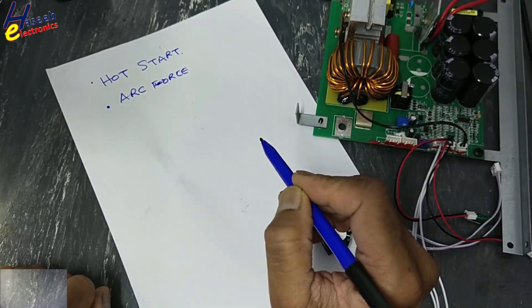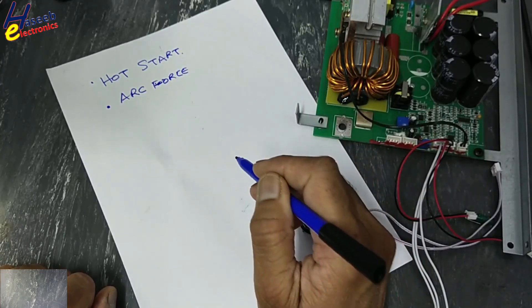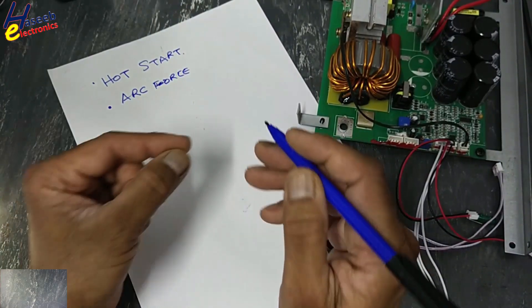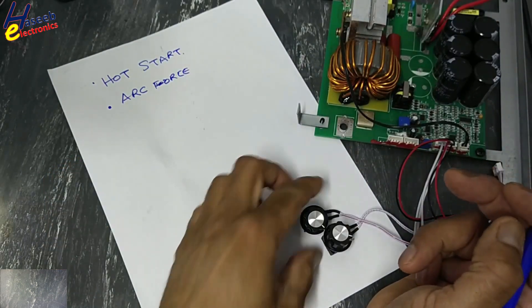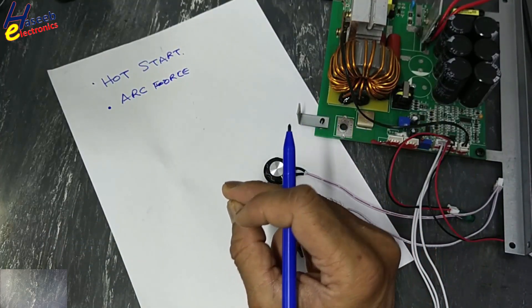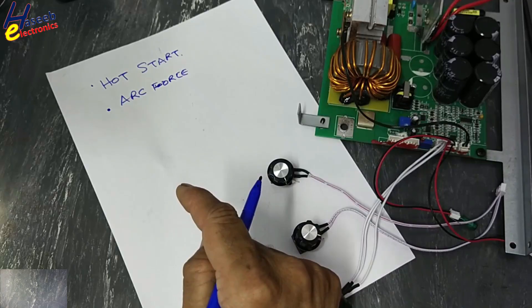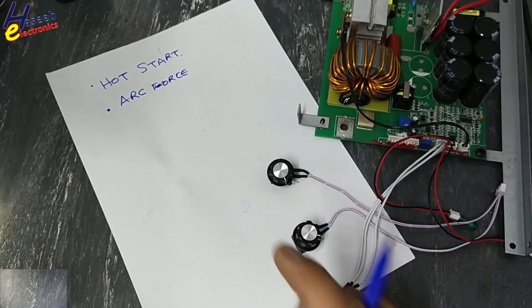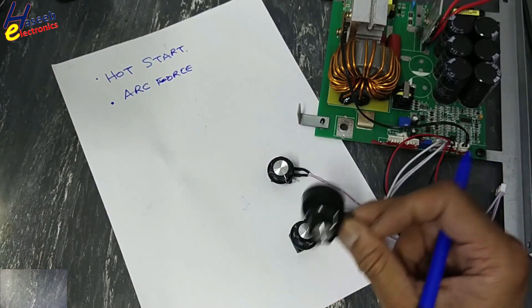Hot start: when we touch the rod to the job — any metal piece — if there is some corrosion, rust, or dust, the electrode is not making a good connection and it sticks to the job. When we touch the rod to the job, if it sticks with the metal, the voltage will drop. To overcome this issue, this potentiometer gives a sudden boost — just for that moment, a surge. Main current may be 100 ampere, but if the voltage drops, it will give an immediate boost for a while to start the arc. When the arc starts, the machine will maintain current at 100 ampere.